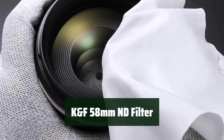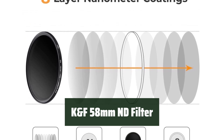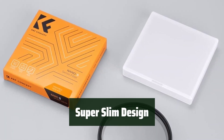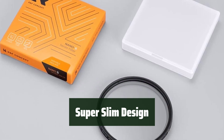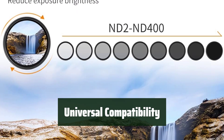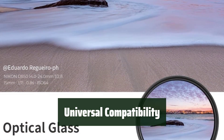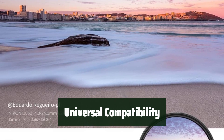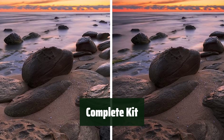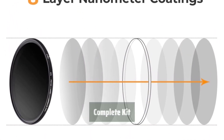Number 4: This filter is made of professional optical glass, ensuring high-quality and clear images for your photos. The slim design helps to prevent vignetting, allowing you to capture your subjects without any unwanted dark corners. Compatible with all 58mm lenses, this filter kit is versatile and can be used with popular lenses like Canon Rebel and EOS. Comes with a professional microfiber lens cleaning cloth, ensuring your filter stays in top condition for perfect shots every time.